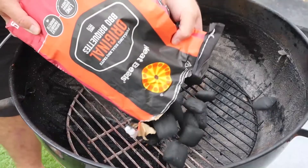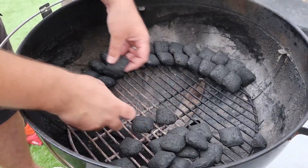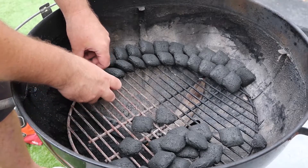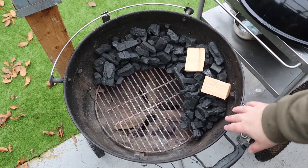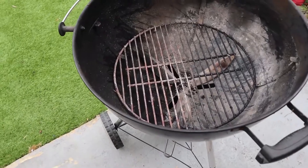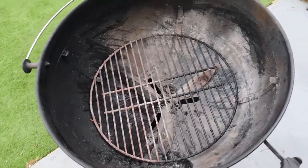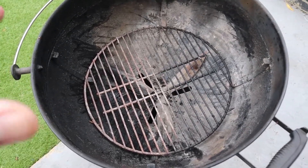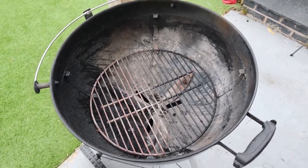In this week's how-to, I'll show you the optimum way to set up your kettle barbecue for low and slow cooking. The humble kettle barbecue — many a barbecue enthusiast's journey has begun with one of these. They are fantastic all-rounders for grilling, but you can also smoke on them as well. And I'm going to show you the optimum way to set this up to smoke low and slow.